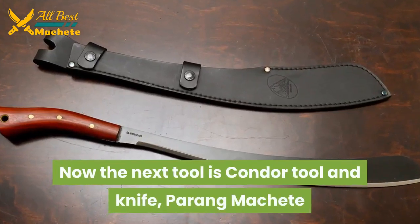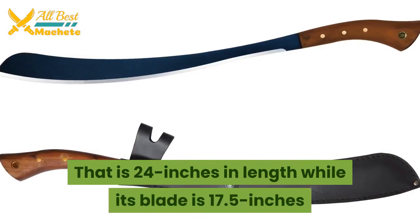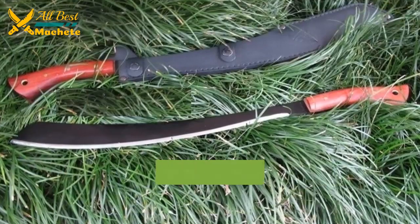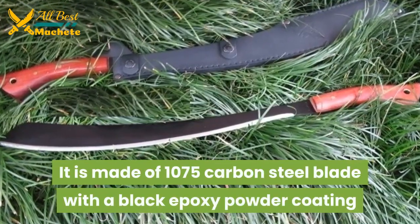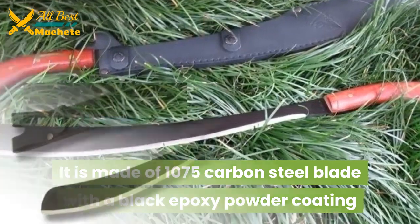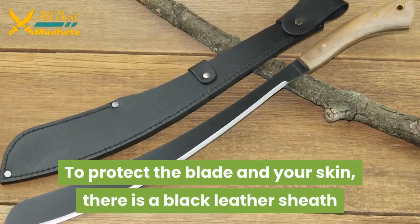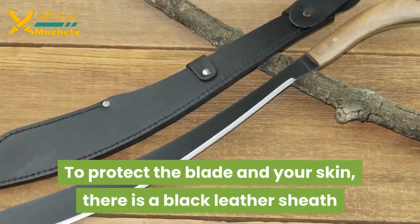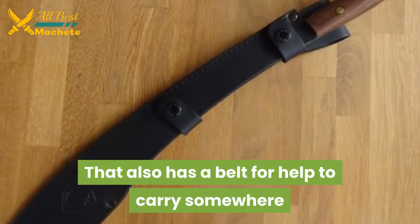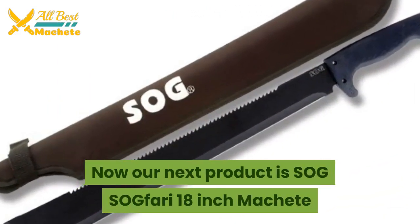The next tool is the Condor Tool and Knife Parang machete, which is 24 inches in overall length while its blade is 17.5 inches. It is made of 1075 carbon steel with a black epoxy powder coating. The handle is made of brown hardwood with a lanyard hole. To protect the blade and your skin, there is a black leather sheath that also has a belt loop for easy carry.